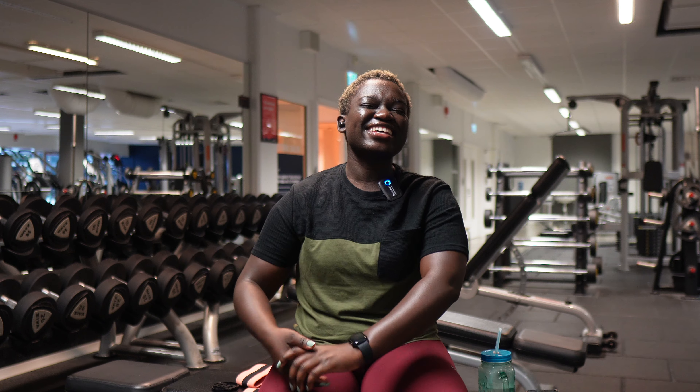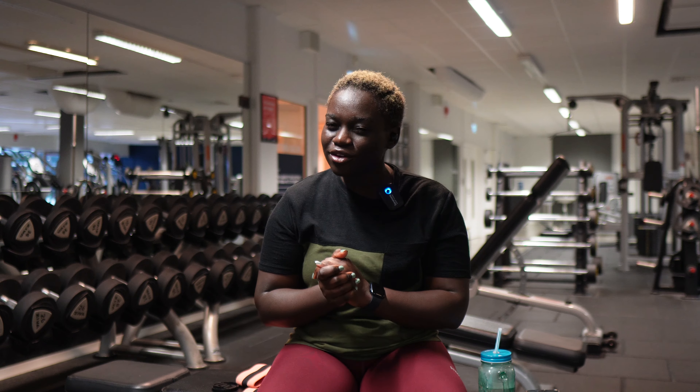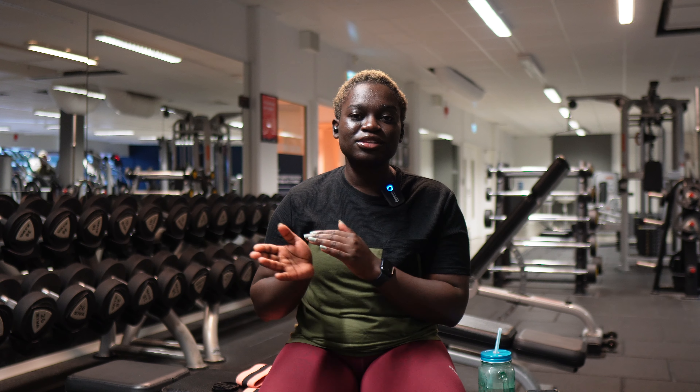Hi guys and welcome back to my channel! I'm very excited, it's a new week. It's a Monday and I'm into my third or fourth week back in the gym, trying to keep it in a straight line. Anyways, today we are doing legs.